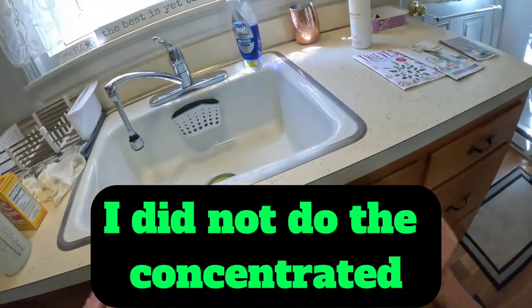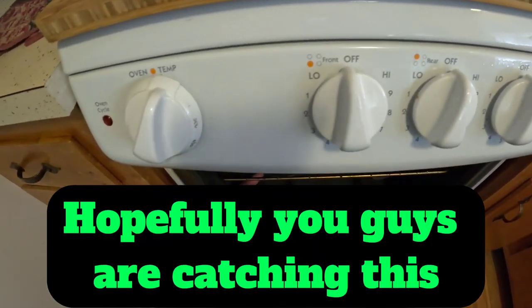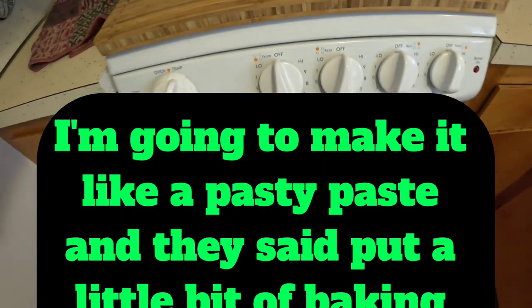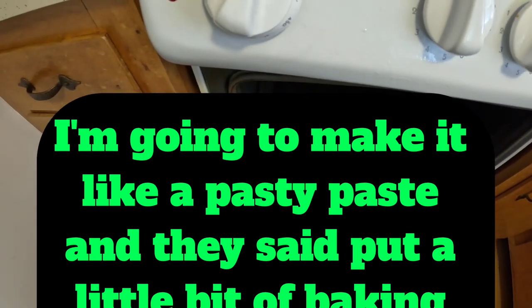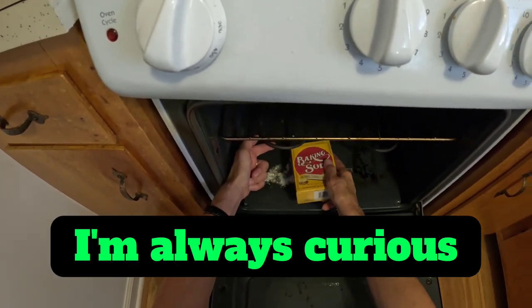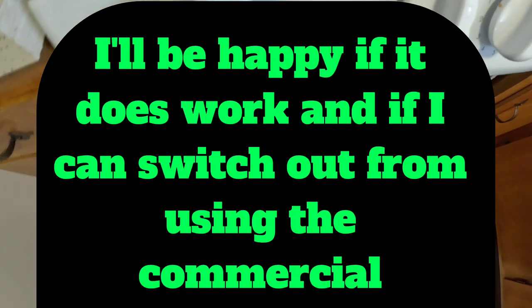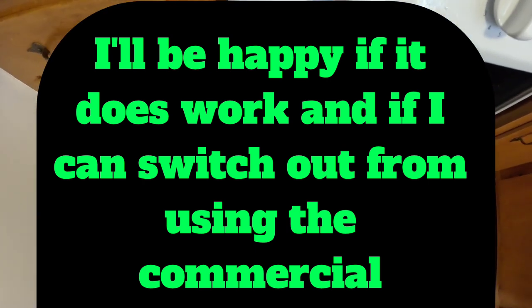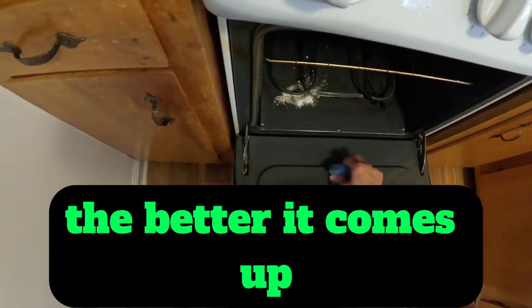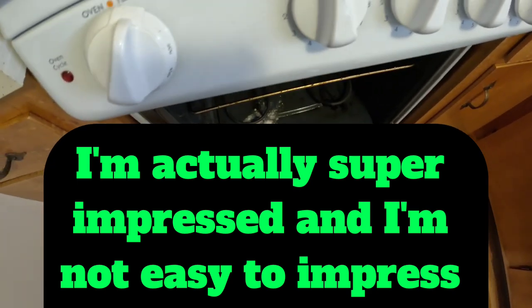I did not do the concentrated. I wonder if I put just a little bit — let's try this right here. I'm going to make it like a pasty paste. They said put a little bit of baking soda with it, so let's do that too. I'm always curious. I'll be happy if it does work and if I can switch out from using the commercial cleaners that I use every day in my home. The longer it sits on here, the better it comes up. I'm actually super impressed, and I'm not easy to impress, guys.